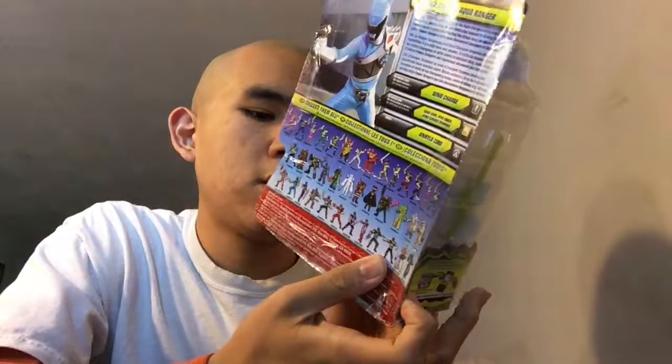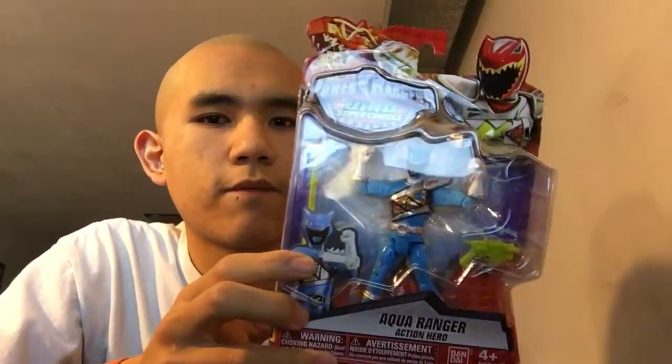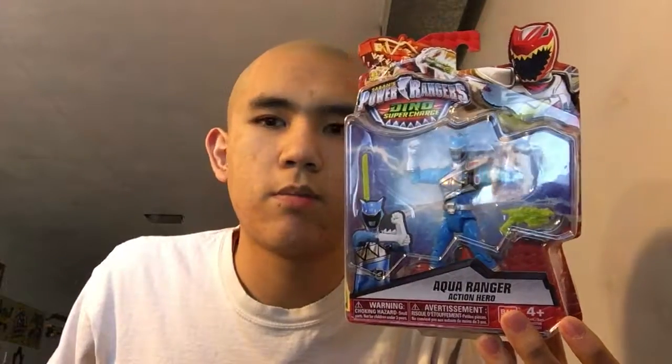Those figure arts are pretty good though. I had to get this one just because I like to complete the team, and I'm glad I got the last one. Here's the front, here's the back — the Aquaranger looks interesting. If you've been watching Dino Charge, obviously the secret is that he is actually Tyler's father. There are some comparisons between the Japanese and American version. I think the Japanese version is pretty good but it does have a little bit of flaws, which is pretty normal for other shows.